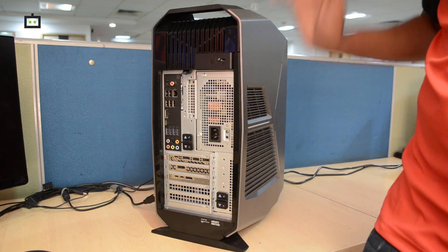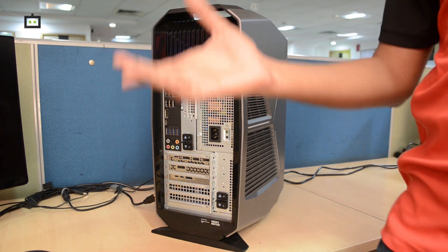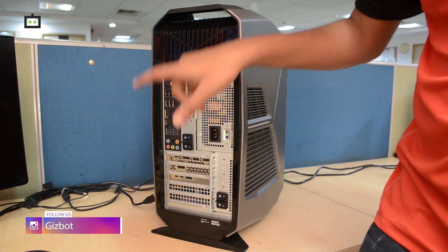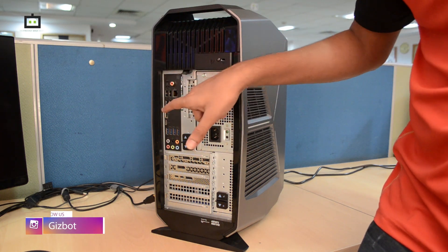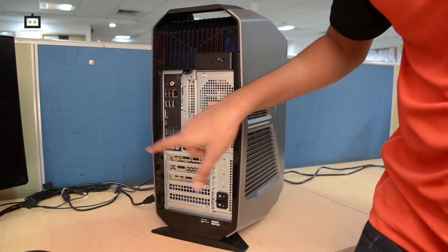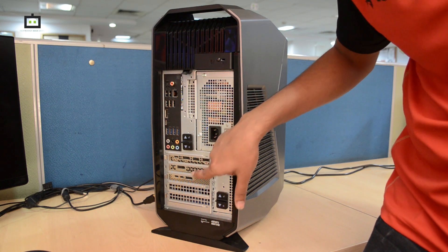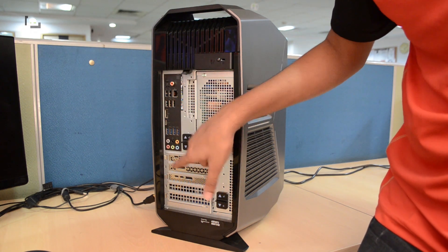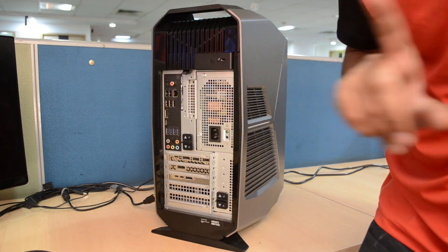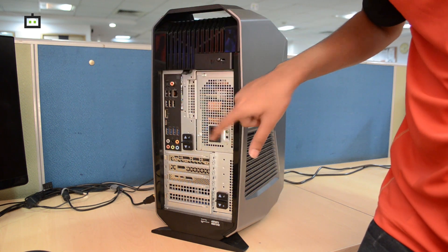The Alienware Aurora R8 offers an extensive range of I/O ports. On the top, there is an S/PDIF port for connecting a high-end speaker, along with several USB 3 ports, a USB-C port, and a DisplayPort from the motherboard. On the back, there are Type-C ports, DisplayPort, and an HDMI port from the GPU, along with the power socket.